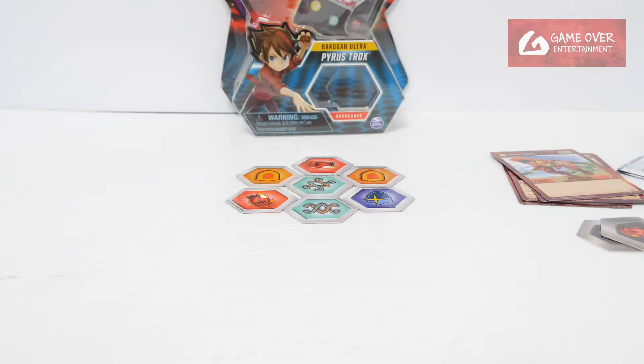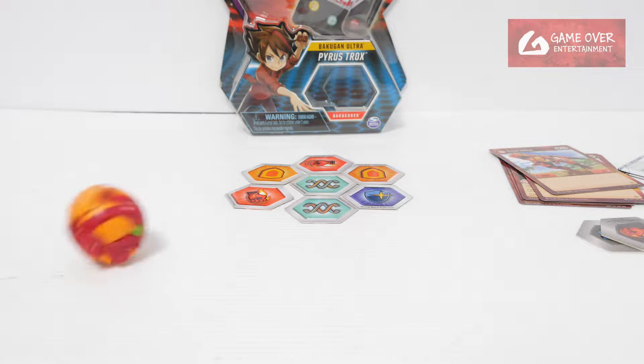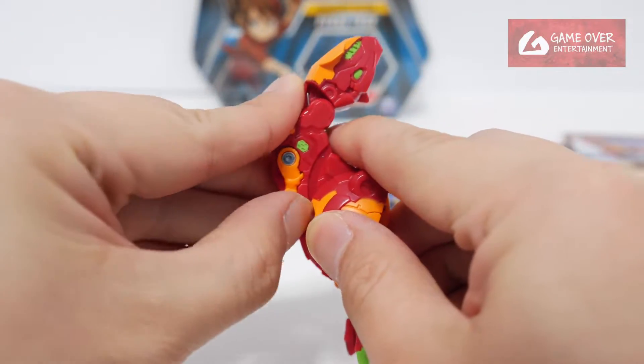Let's try that again. One, two, three — almost, almost. Okay, remember the hands are manual — push the hands out.